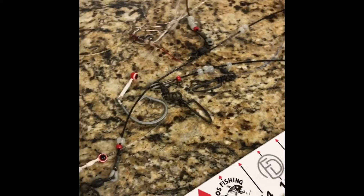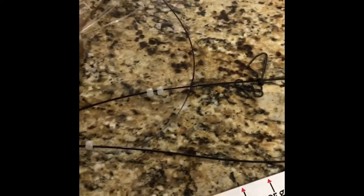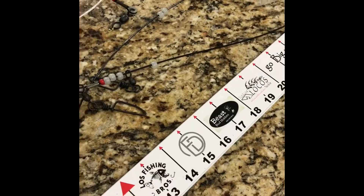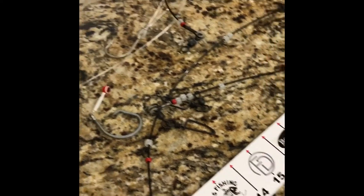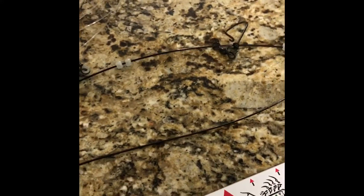Hey guys, it's Fred over at MacDaddyLeaders. I wanted to give you a quick Sunday terminal tackle tip for those of you fishing saltwater. This past weekend, some of you guys know we fished the Go Big or Go Home 2017 tournament down in South Padre Island. We didn't really get the fish we were looking for — some hurricane or tropical storm remnants really stirred up the water and didn't make fishing conditions all that great. Landed a couple of fish, nothing crazy — that's why it's called fishing and not catching.